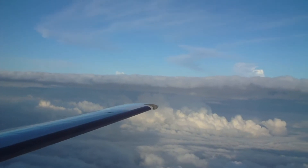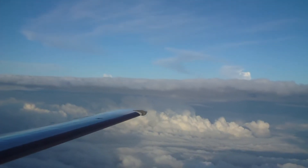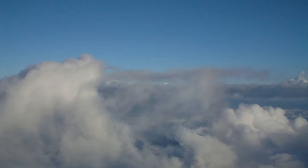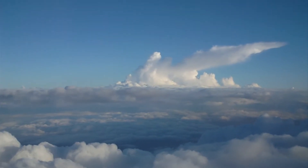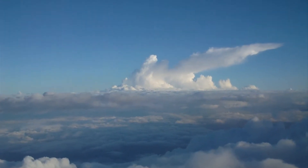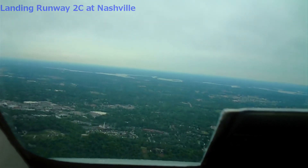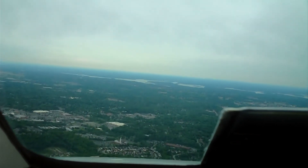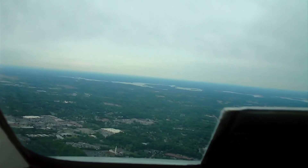Going to turn to 130. You should go down that side. I'm going to get down.